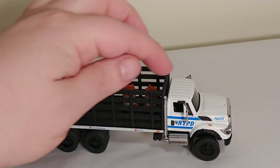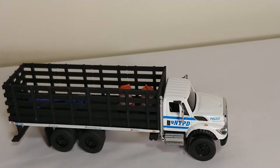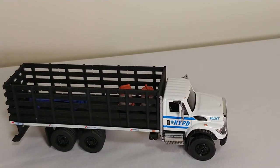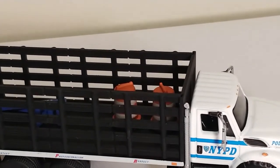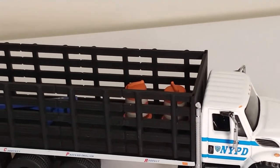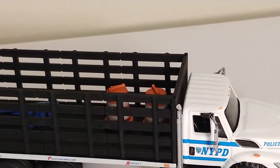The cab itself right here is die-cast metal. You can see the graphics and the logos are applied on there very, very well. And up here, right underneath the flatbed, you can just make out 'courtesy, professionalism, and respect' on that white part.